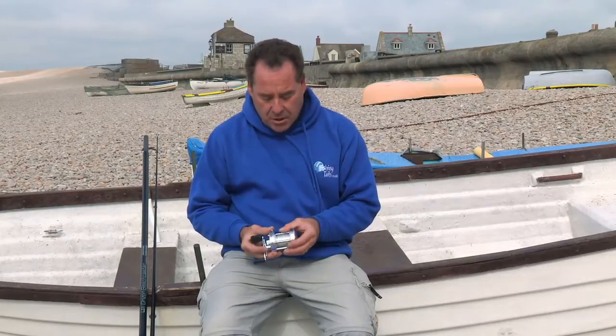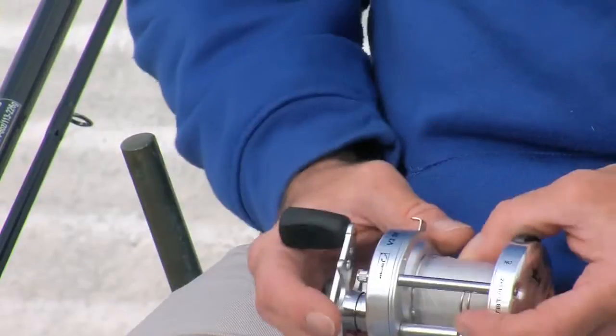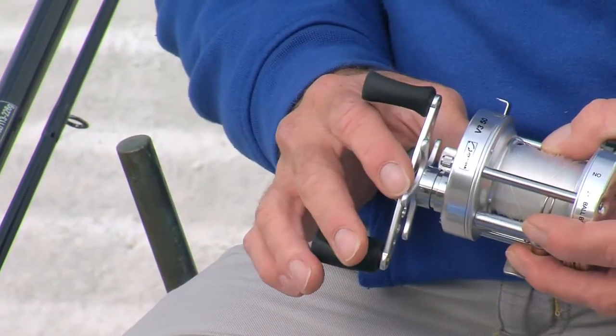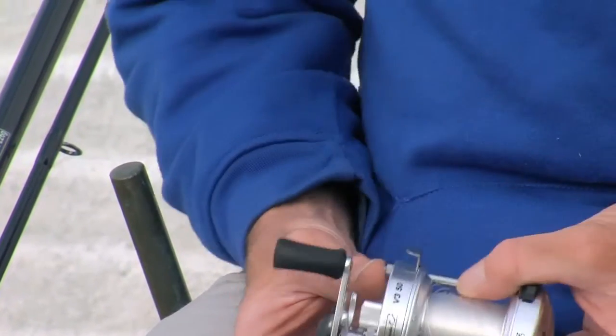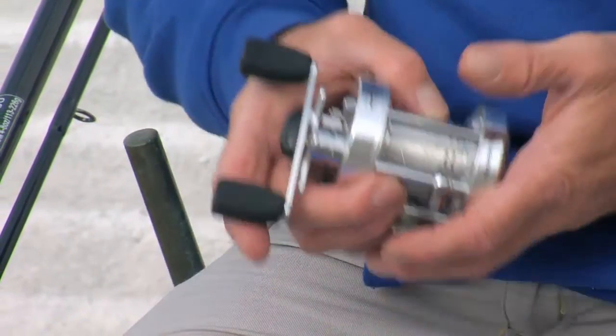The bigger brother, the 6D, will take 320 yards of 15 pound line. That's a lot of capacity, but unless you're on a tournament field you're not going to be casting 300 yards or anywhere near it. What you really want to be doing is aiming for 100 yards plus with bait.